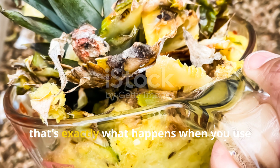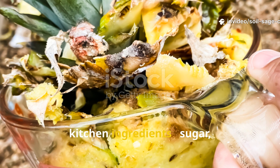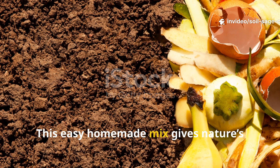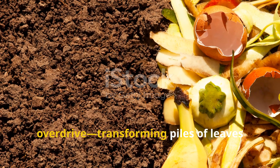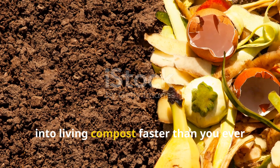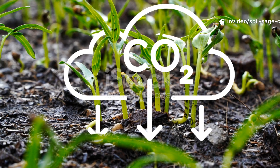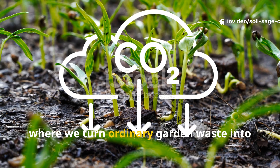That's exactly what happens when you use a simple natural solution made from everyday kitchen ingredients — sugar, yeast, and molasses. This easy homemade mix gives nature's decomposers the boost they need to work in overdrive, transforming piles of leaves into living compost faster than you ever thought possible. Welcome to Soil and Crop Central, where we turn ordinary garden waste into living gold.